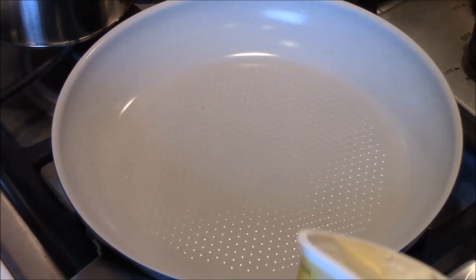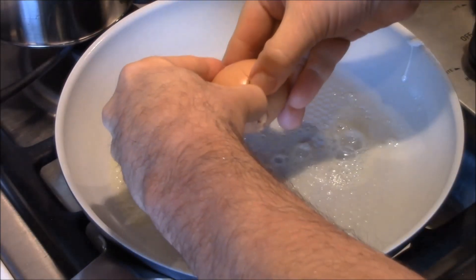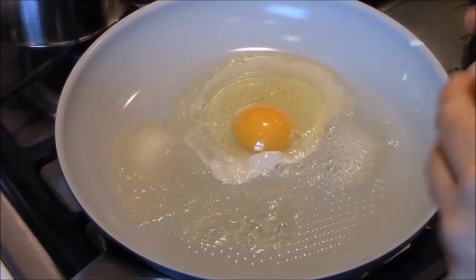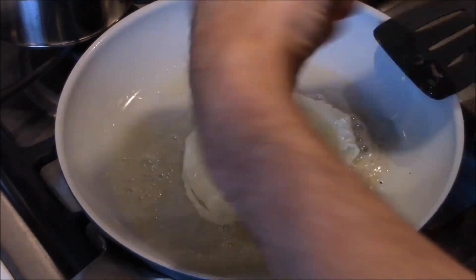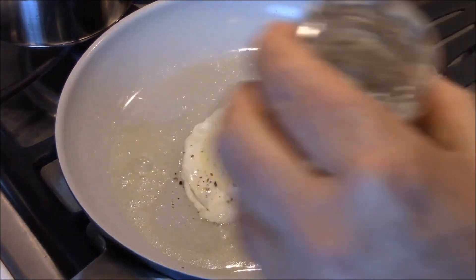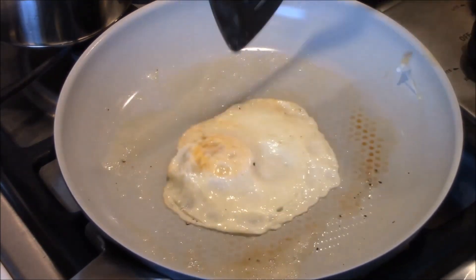We got a medium-warm pan, a little butter, one egg. I'm gonna fry this over medium. Give it a couple minutes. Give it a little pepper. Let's give this guy a flip. Nice.